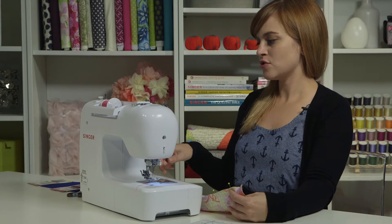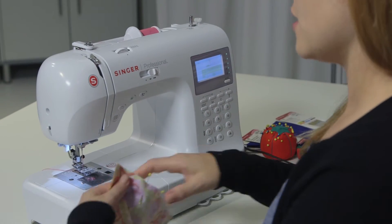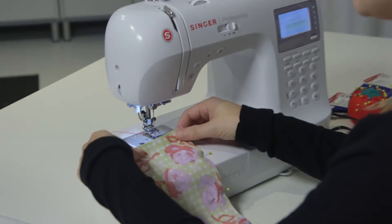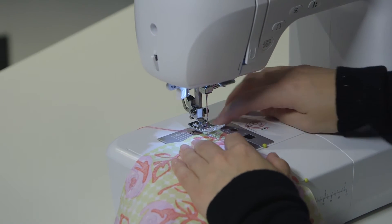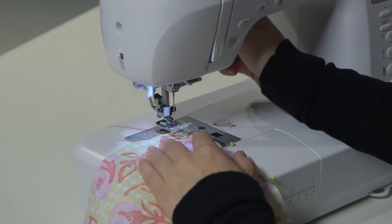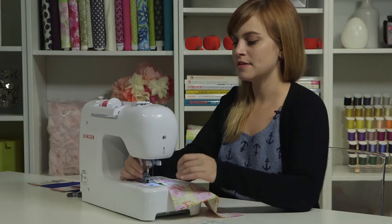For my seam, I'm going to leave it on my straight stitch — that's number one on your stitch selection menu. I'm going to take my fabric and put it under the presser foot, and I'll use my 5/8 inch guideline on the right side of my foot. I want the fabric to be pretty much even with the needle right at the top.